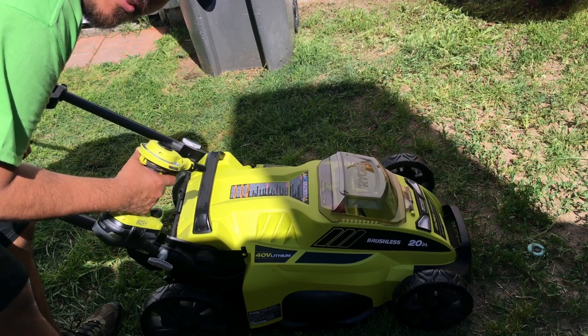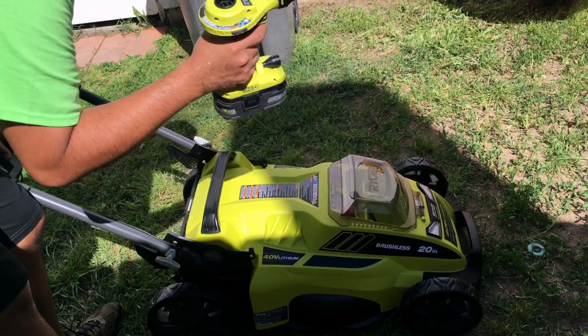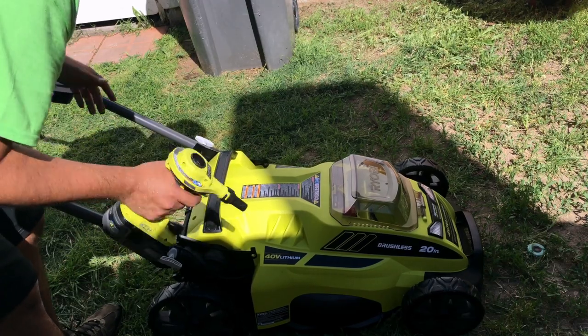This trick I learned from David Nicholas, another YouTuber who does a lot of really cool RYOBI videos — using the blower to clean off your tool. Great idea.